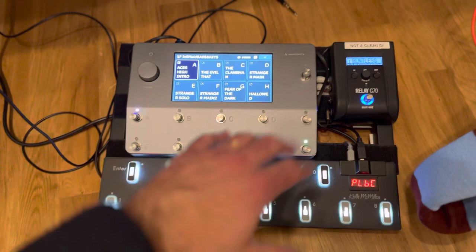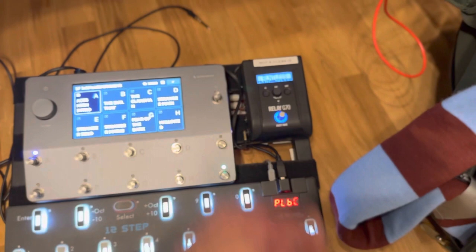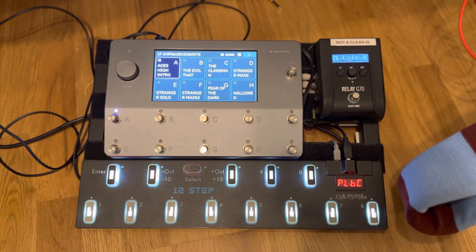I want to talk about how I managed to reduce my entire gigging setup to the Quad Cortex, the Keith McMillan 12-step, and the Line 6 Relay G70 wireless. This shouldn't be a problem for anyone who wants to play keys and bass at the same time.